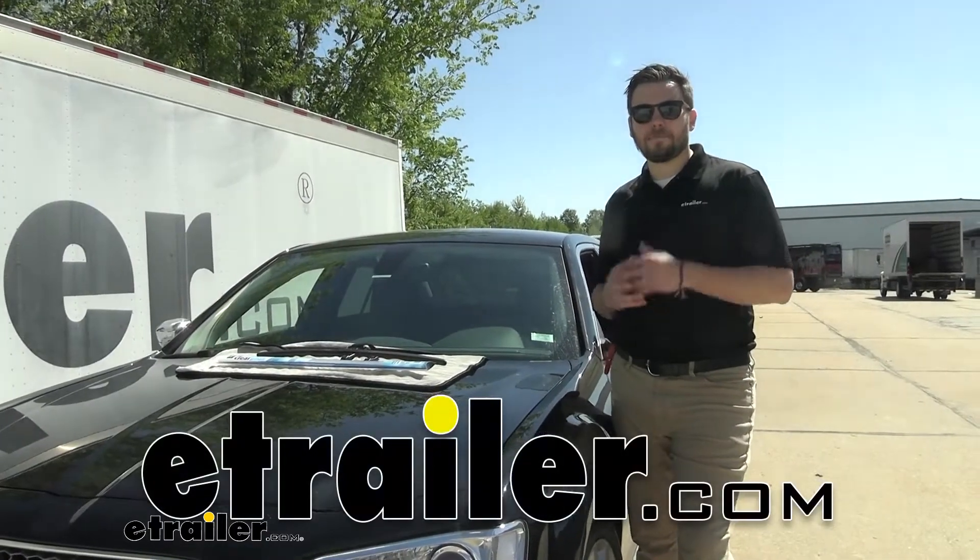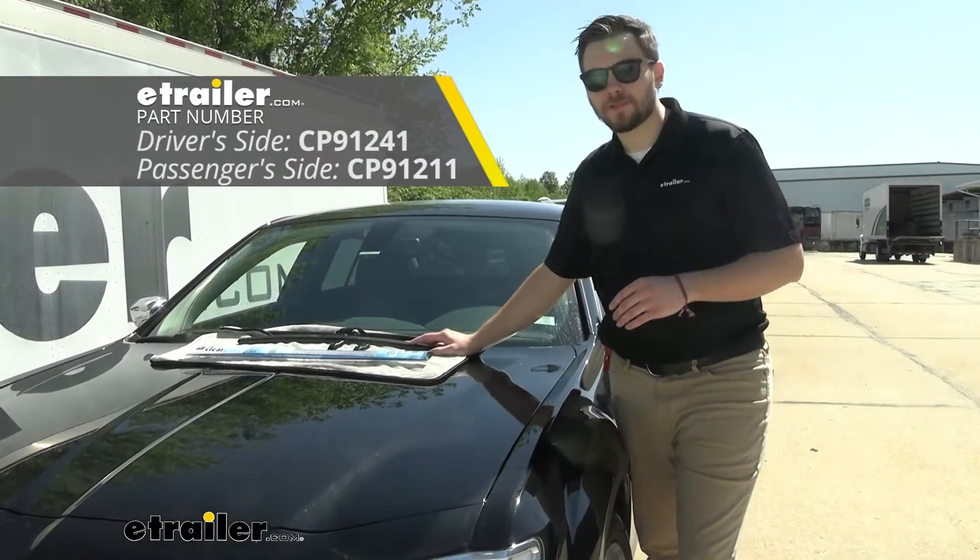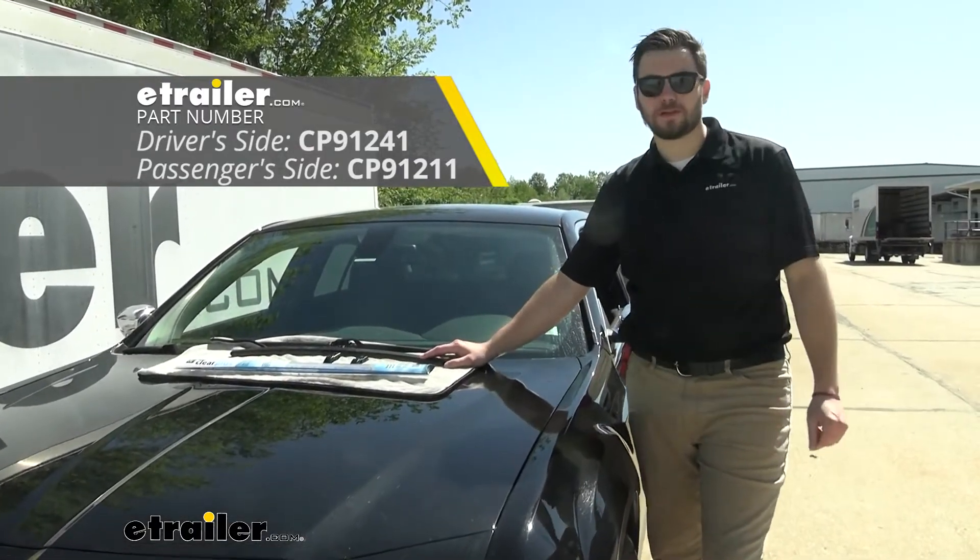Hey everybody, welcome to eTrialout.com. I'm Bobby, and today we're taking a look at the Clear Plus IntelliCurve windshield wiper blades on our 2018 Chrysler 300.